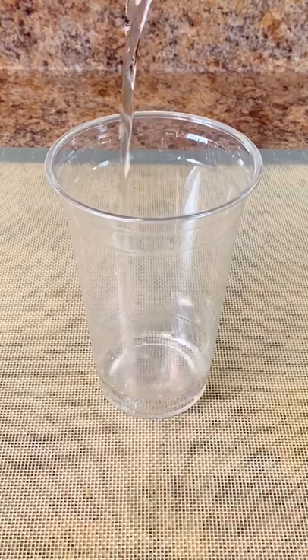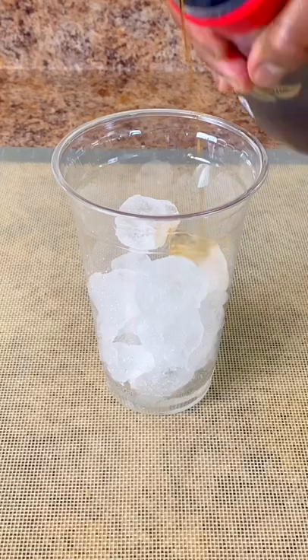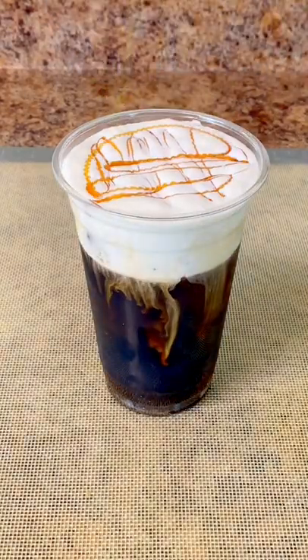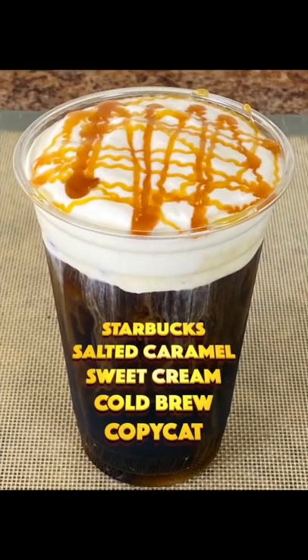Pour 1 tablespoon of vanilla syrup in your cup, add ice. Use your favorite cold brew coffee and pour up almost all the way. Then pour up your salted sweet cream cold foam and garnish with caramel sauce. And there you go — the salted sweet cream cold brew copycat.